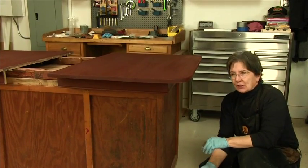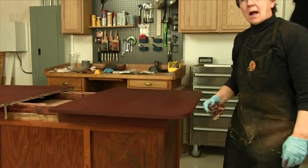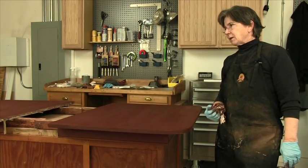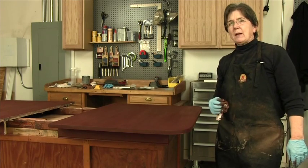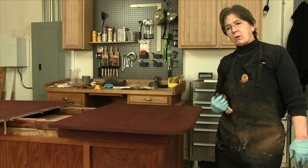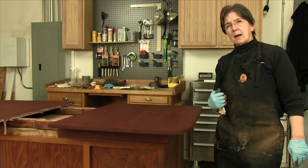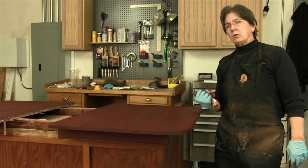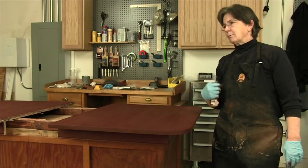The table is all stained. I'm going to let it dry for four or five hours. Next step is we're actually going to transport this to a spray room and have a professional top coat this for us. They'll put a sealer on it and then a top coat, and it will be a heck of a lot easier than trying to do a hand applied finish on such a big surface.